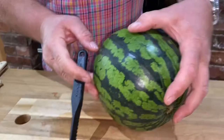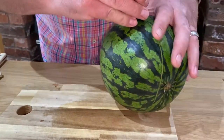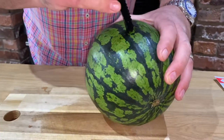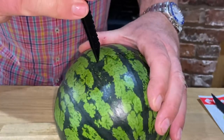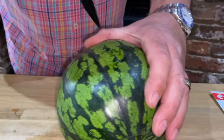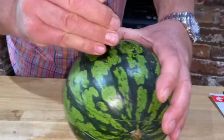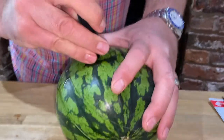Now we take our Piranha V knife and we start where the first cut is and push it in. Then we go all the way around with your Piranha V knife, until it meets up at the other side of the other cut we put in. This is going to be one side of the handle.